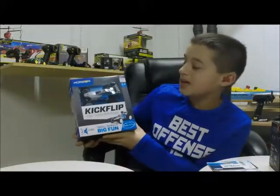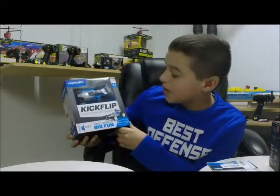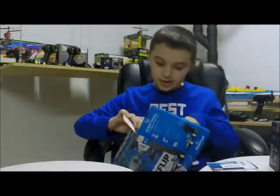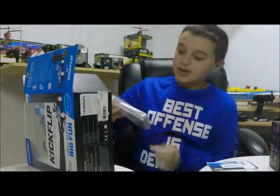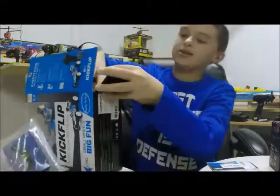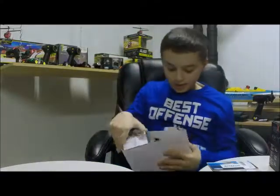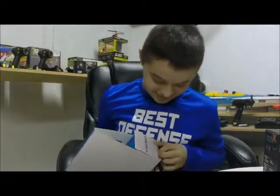Hey YouTubers, Ryan from 2RC Productions. Today we're going to be doing an unboxing with the ECX Kickflip from Horizon Hobby. It is a 1/36 scale two-wheel drive buggy, and I'll show you everything in the box. All right, what we have here is an instruction manual. Here is the car — whoa, that thing looks nice!